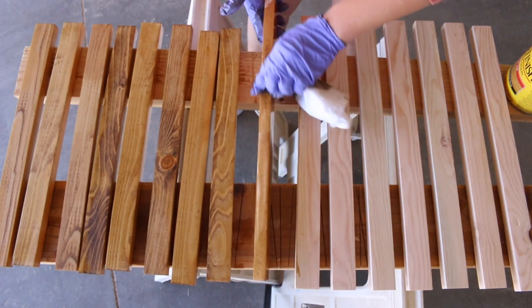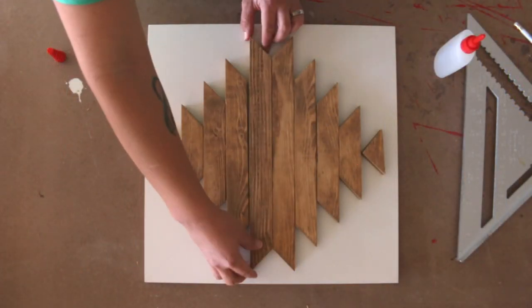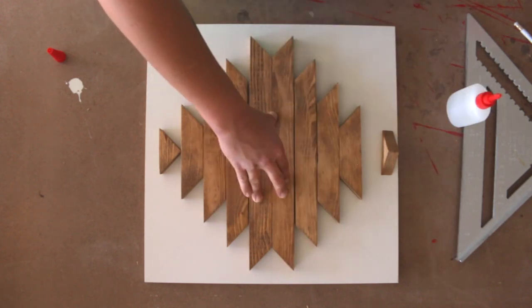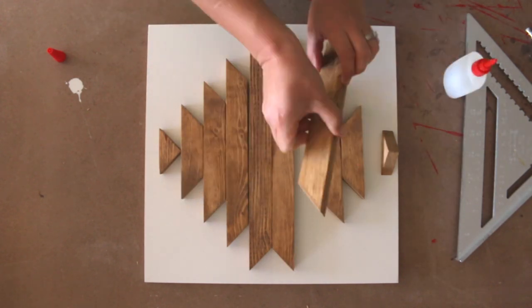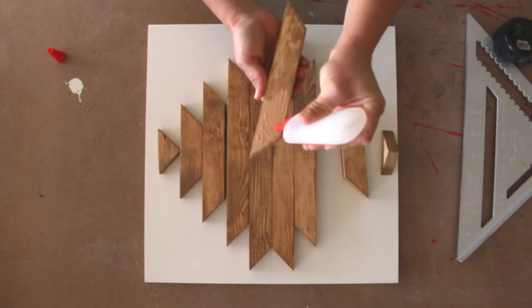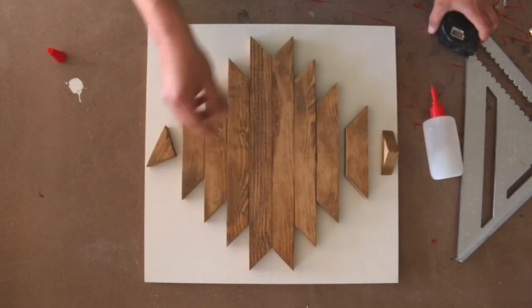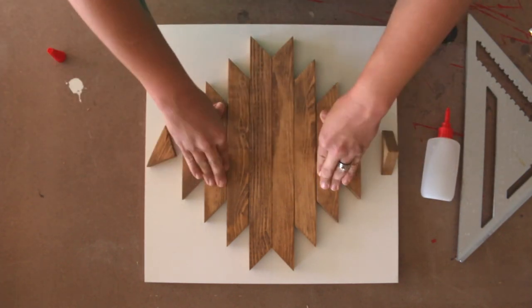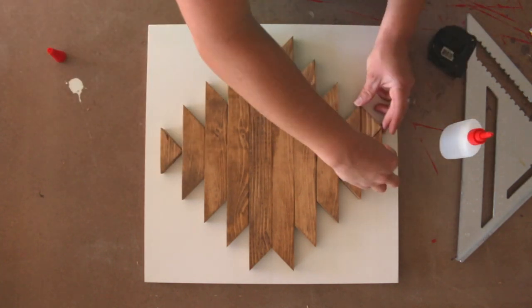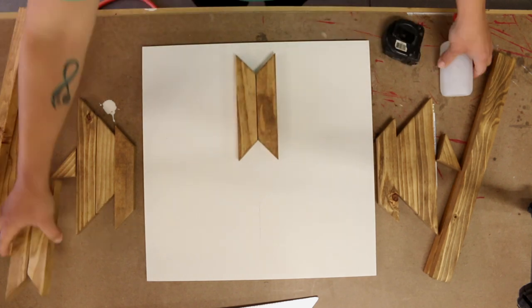To attach the pieces that make up the design, you're going to want to mark the horizontal and the vertical midpoints on the plywood. Center your pieces onto the plywood, lining them up with the marks that you have made on the board. Secure the pieces to the board with a clear glue, making sure to measure as you go so that all of the pieces stay centered on the board.